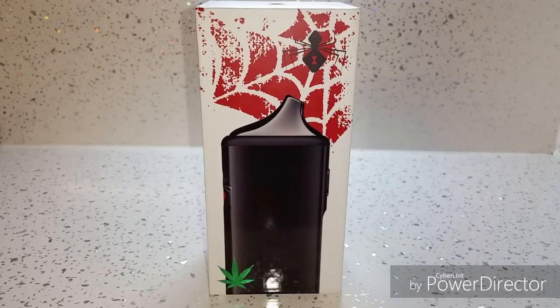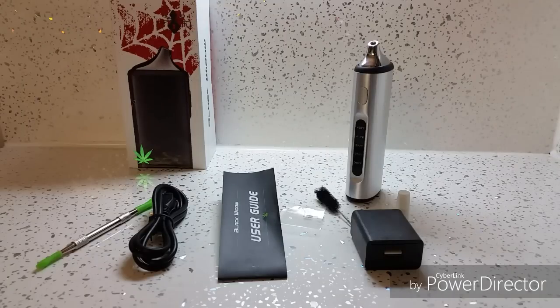Hello guys, just a quick video showing you a little bit about the Black Widow Mighty Vaporizer. The reason I'm doing this video is because when I bought this item for everyday use, there was no information at all on how to use it, how to clean it, how to maintain it. I had to watch about ten different reviews and piece together bits of information from each one, so I'm doing this video to give you a very brief explanation of what the parts are, how to use them, how to clean them. Hopefully you find it helpful.